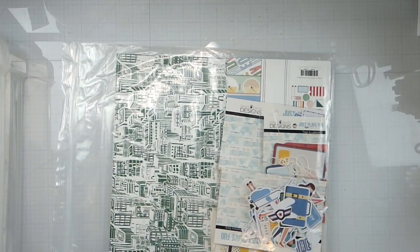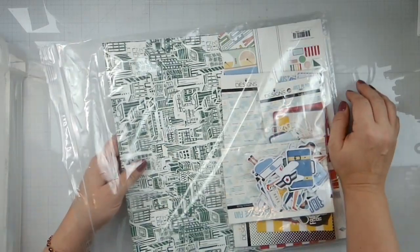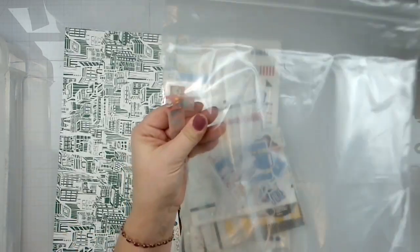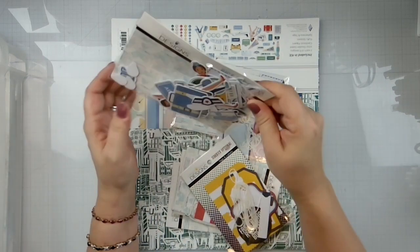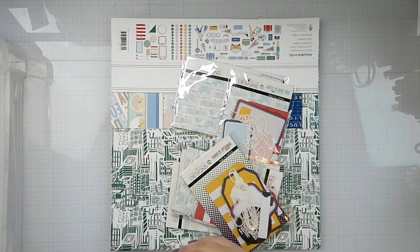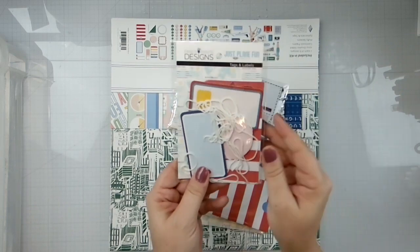I also ended up with three sheets of the toasters paper. Next up is Fancy Pants 'Just Plain Fun' — I used some of it but once I knew we were taking the Vegas trip I stopped. We've got a whole bunch of elements, some sidekick optional pieces, tags from Just Plain Fun, and another set of tags. I've got two of those and two of those.